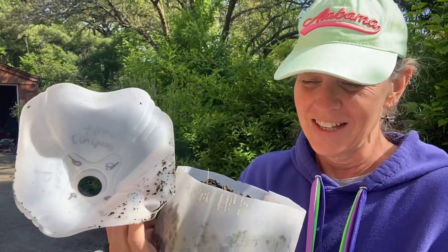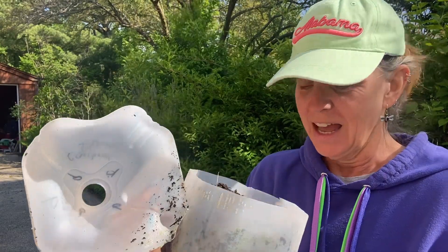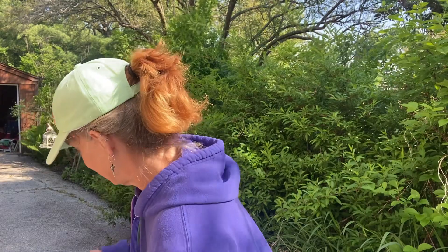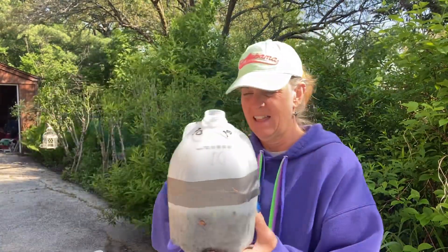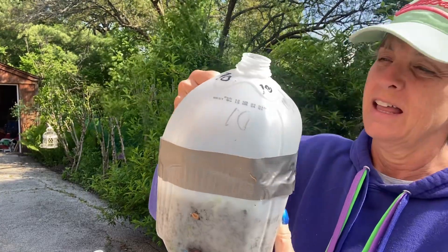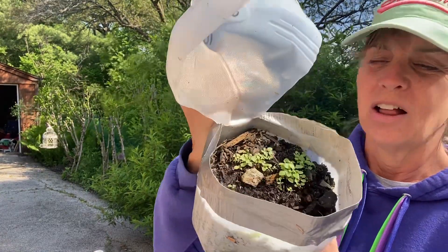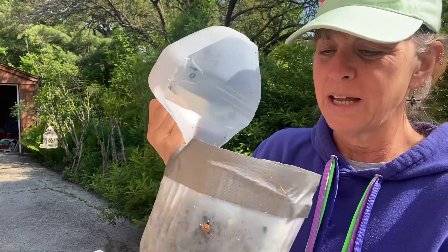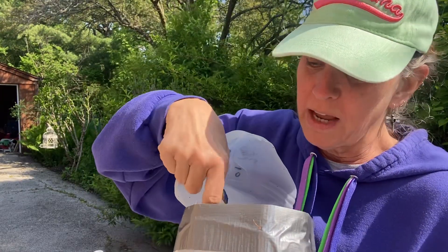Wow — that is a lot of seedlings. I can't even count them, there's so many. Look at that — cardinal flower! I'm going to be able to plant a whole slew of them and have a good showing.